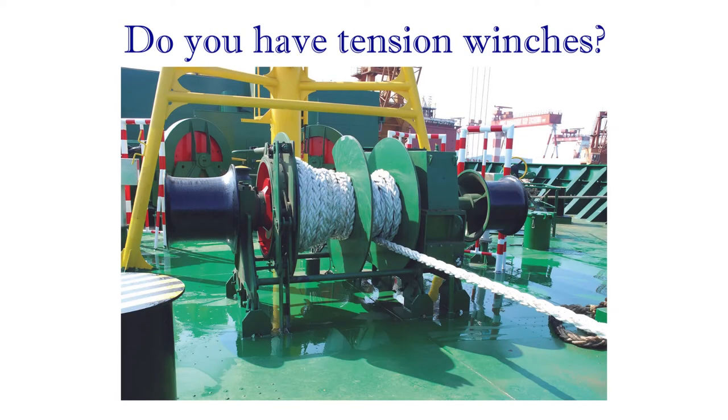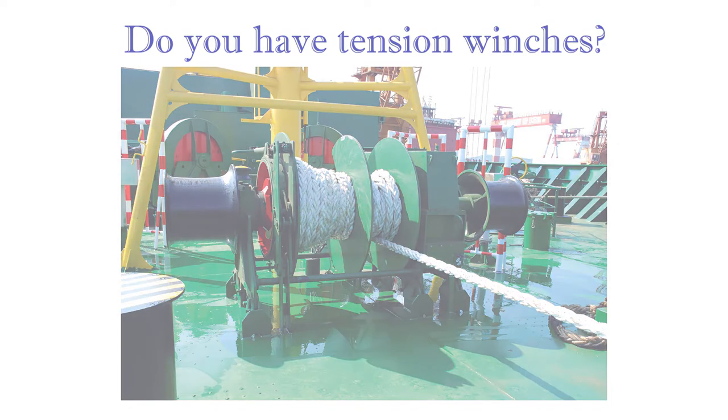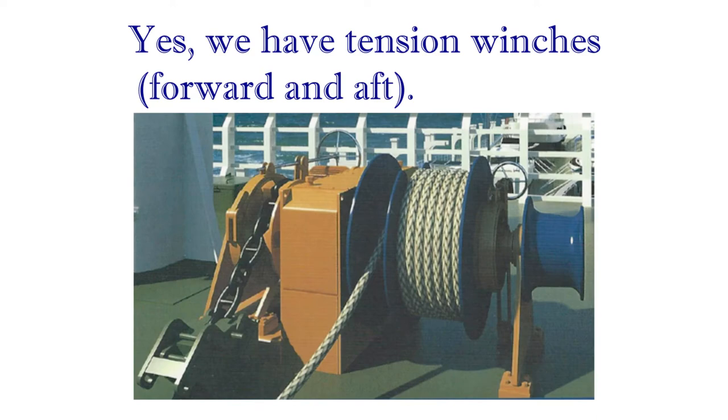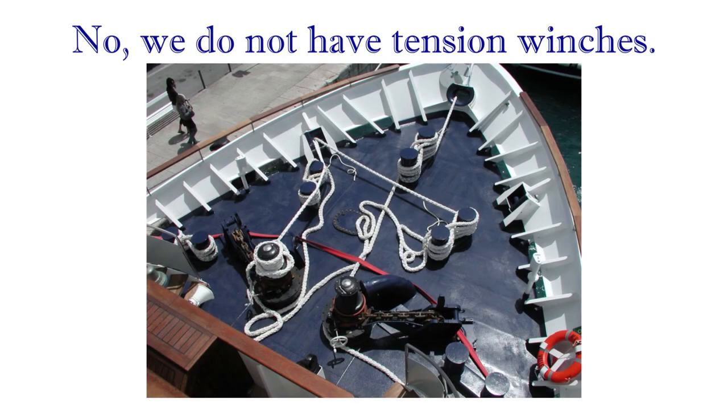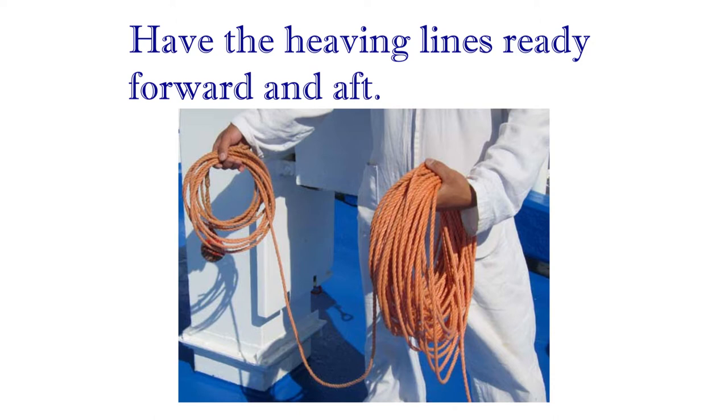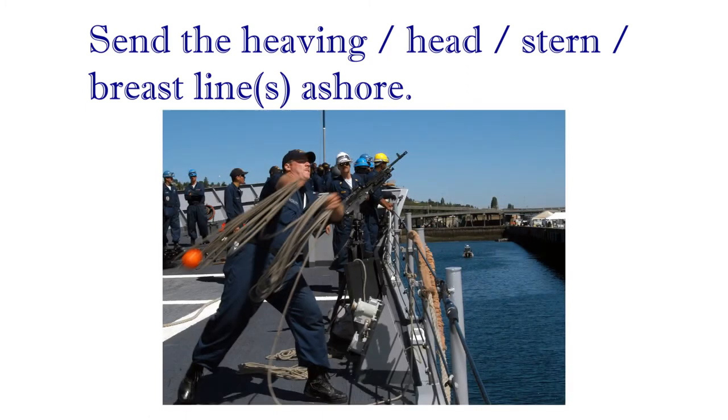Do you have tension winches? Yes, we have tension winches, forward and aft. No, we do not have tension winches. Have the heaving lines ready forward and aft. Send the heaving line ashore.